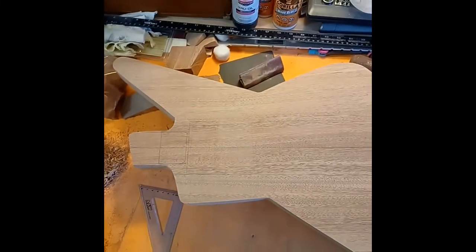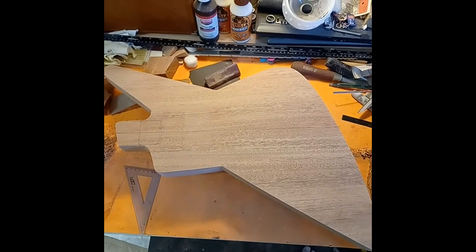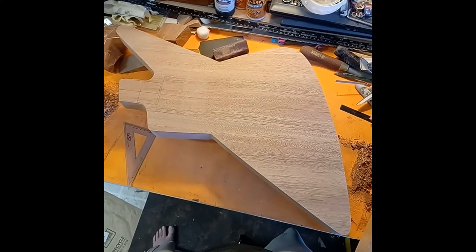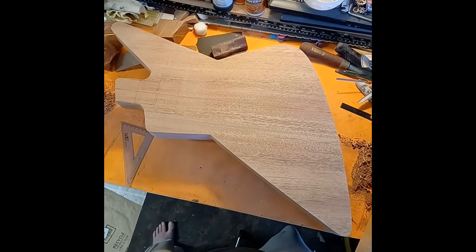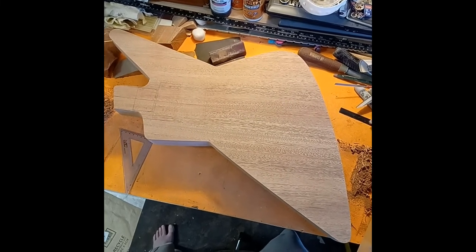I really hate painting on this wood, but we have a plan set in motion. It is what it is — worse comes to worst I can always sand it back and just do it natural later. But for now the plan is still on to make a Lizzie Hale copy. All right, I'm going to edit this video and get it posted today. Have fun, make some dust!